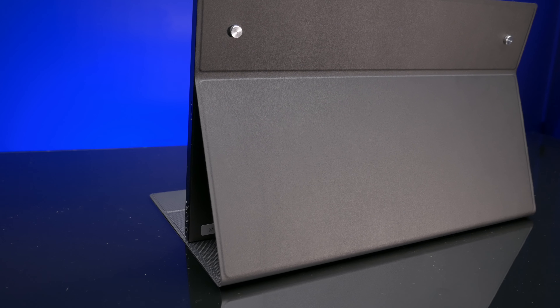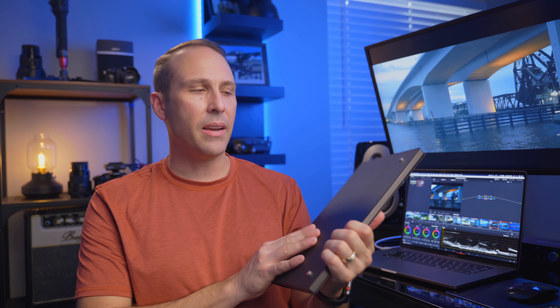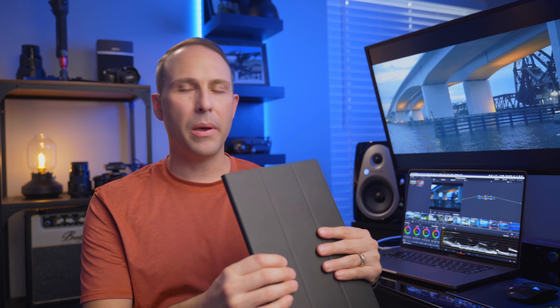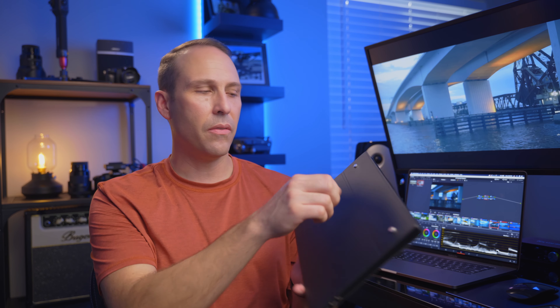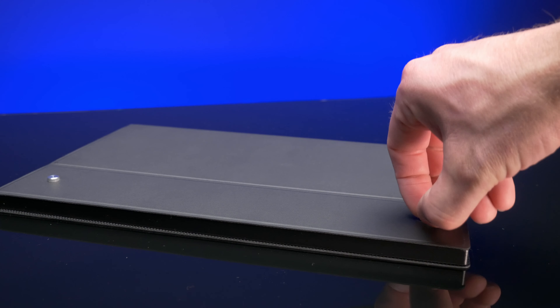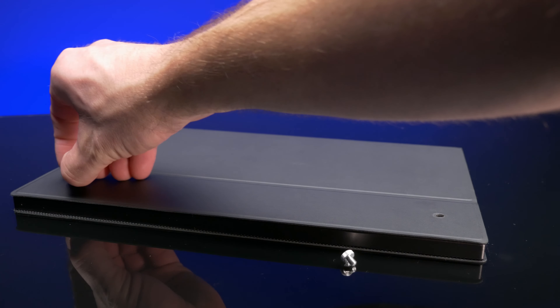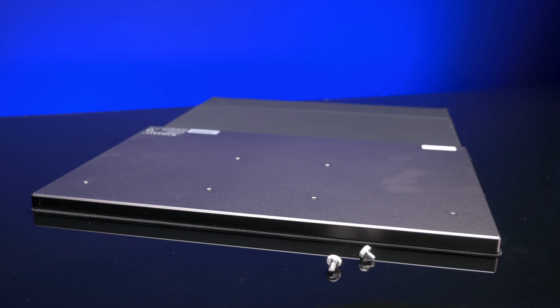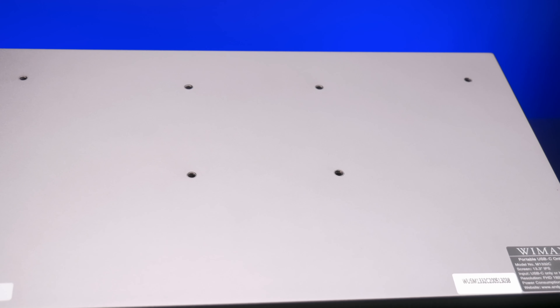The cover is very nice and doubles as a stand for the screen. It doesn't have any magnetic properties to keep it closed, but that doesn't feel like much of an issue. On the back of the screen you can take the cover off using two little hand screws — no tools needed. It actually has a VESA mount on the back so you can attach it to a mount if you want to put it next to another monitor.